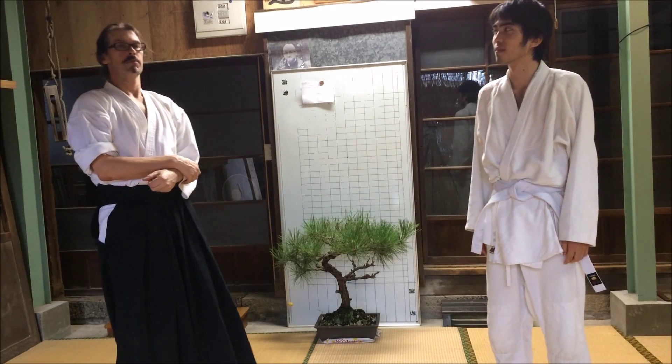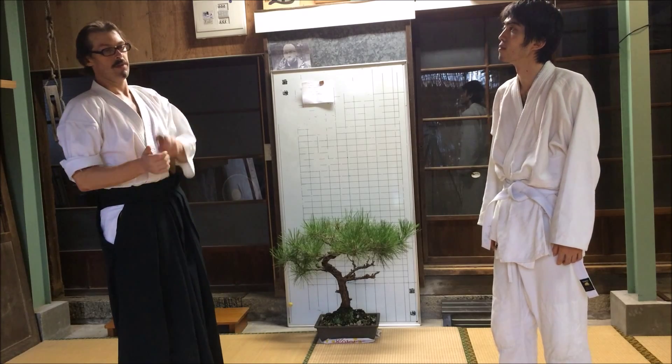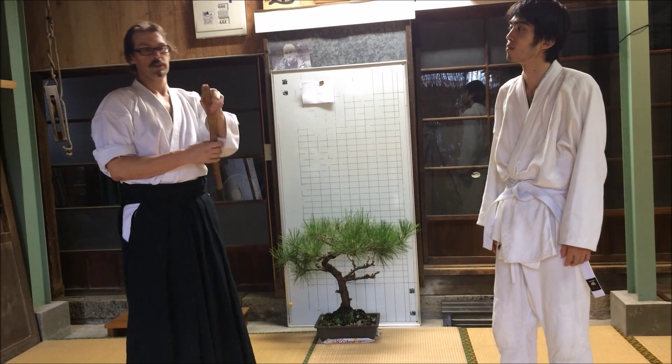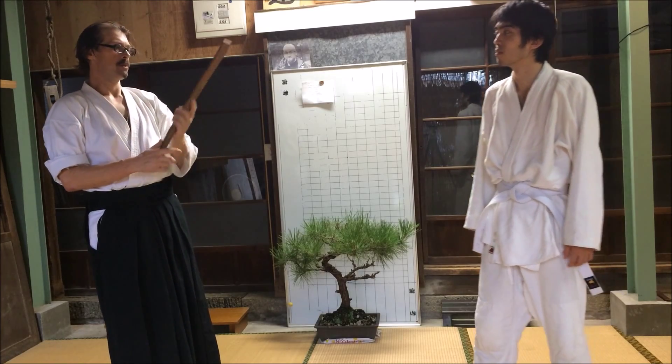I'm going to show seven techniques from Asayama Ichidenryu, and I'm going to do them unarmed first and then with what's called a fuibo, so-called because of the hole, to show the crossover between weapons.